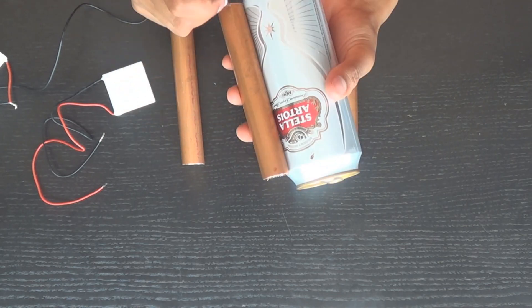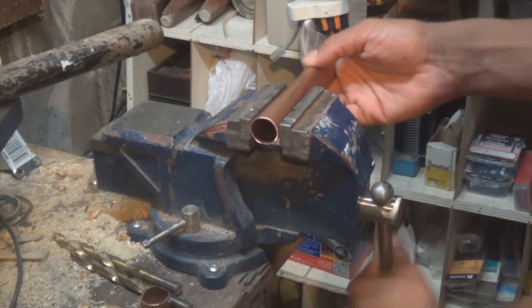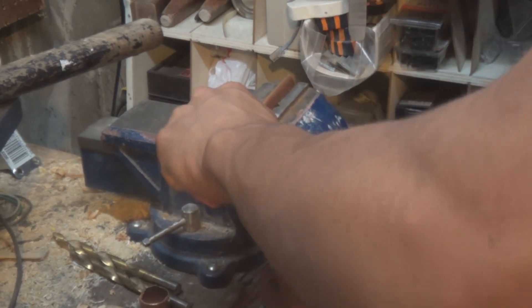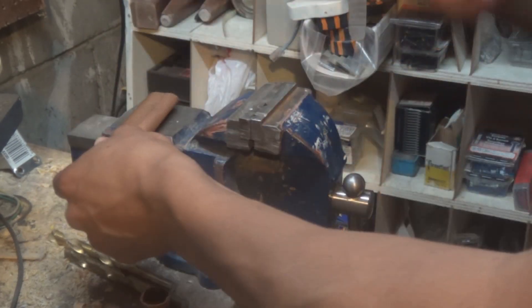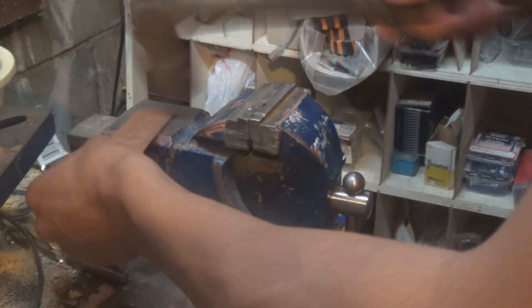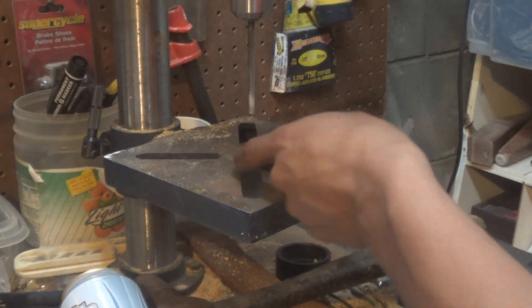Now we're going to mark these same holes on our copper tubes. For every single copper tube we have, we're going to squish them — we need about five or six. I squish them in the vise and flatten them out by hammering them flat afterwards. We have about five or six of them; the more the better, because the more you have the cooler your cold side will be. These are used as heatsinks, so we flatten them out.